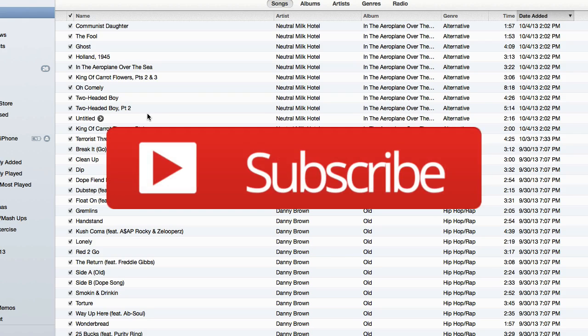Before we get into this video I just want to remind you real quickly, hit that subscribe button right below this video, that way you're kept up to date with all my newest videos.